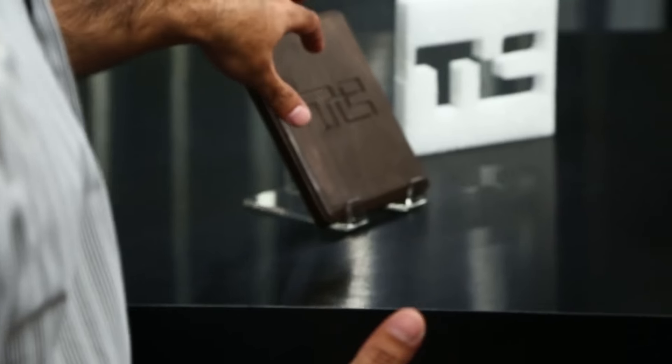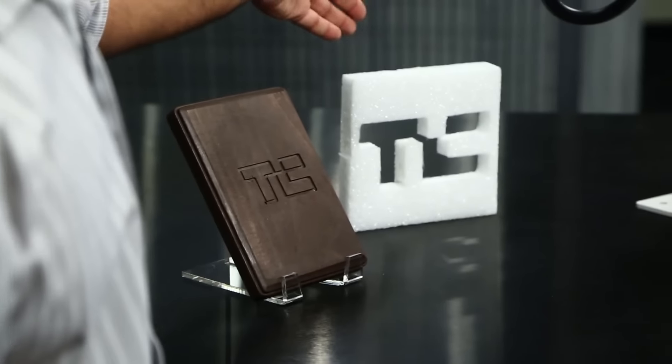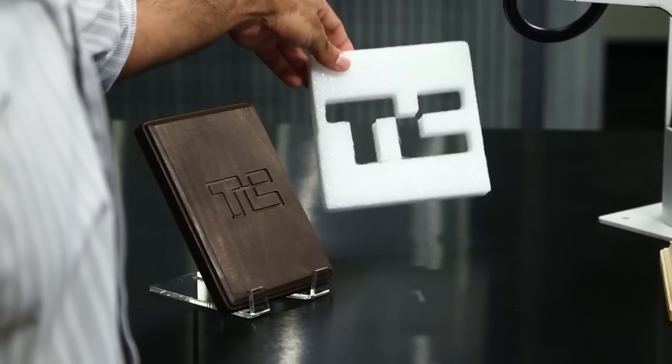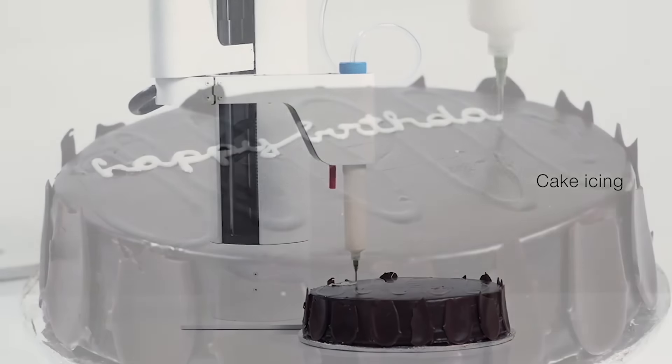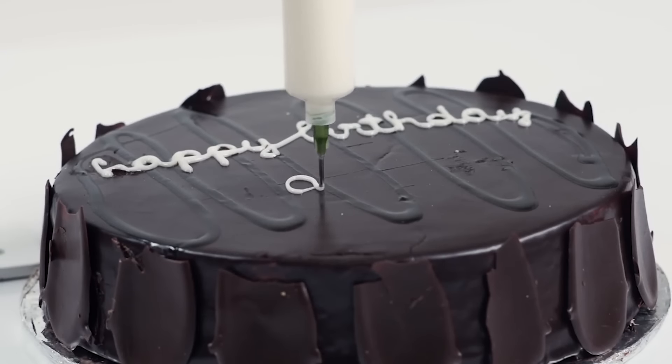For starters, here's a TechCrunch logo that we milled in wood. Here's the TC logo in foam — we cut it out of foam with the foam cutting head that comes with the Maker Arm. And when our Kickstarter goes live, you'll actually see it icing a cake even.